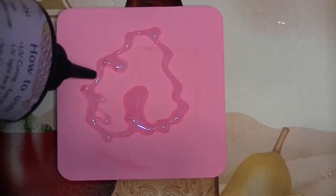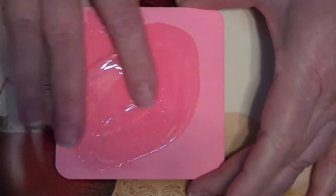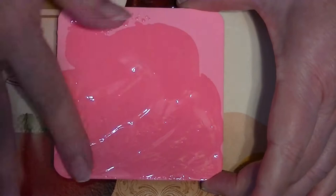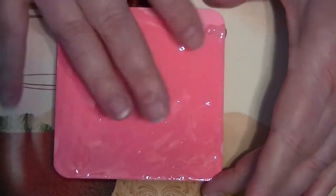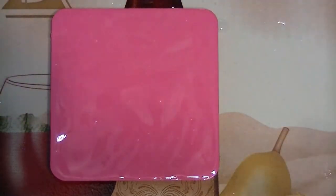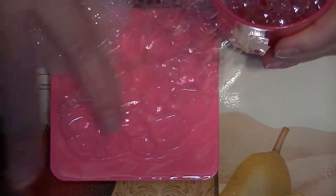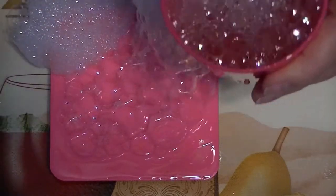I paint it pink with some acrylic paint, let it dry, and then I put some UV resin on it, smearing it out with my fingers. Then I use bubbles — I make these with one part Dawn dishwashing liquid and about three parts water, then put a straw in it and blow. You push the bubbles off onto the board that's already filled with resin, and then use a UV light to cure it.